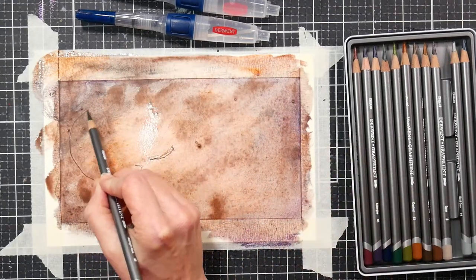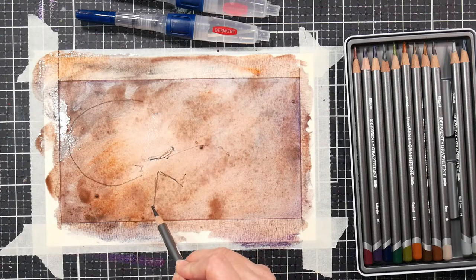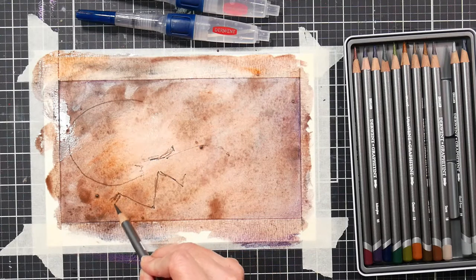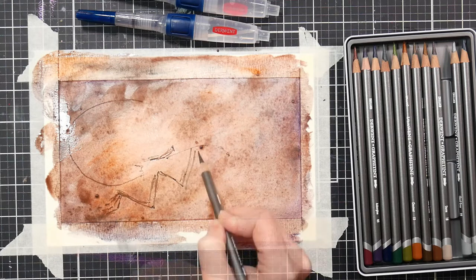While the paper is still very wet, you want to go in with your midnight black Graphitin pencil and start sketching in your fossil. I decided to draw a dinosaur here, but you could do sea creatures, plants, or shells.